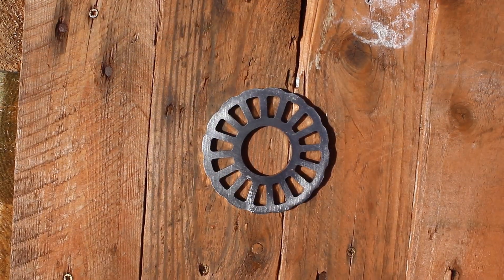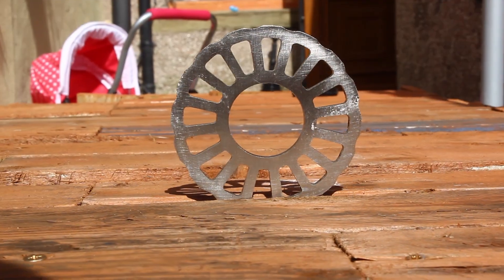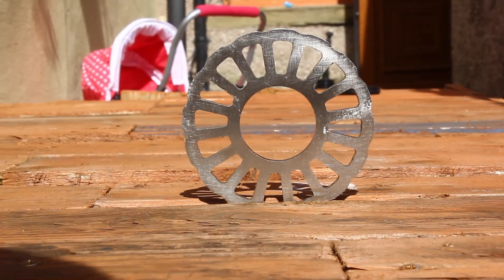It has an 88mm diameter, is 4mm thick, and has a 34.8mm internal to fit more screw-on cranks.